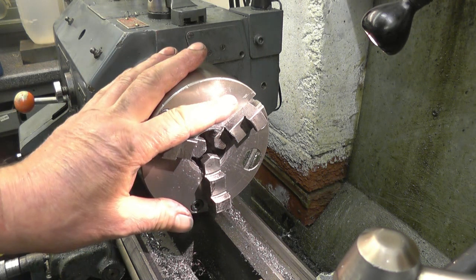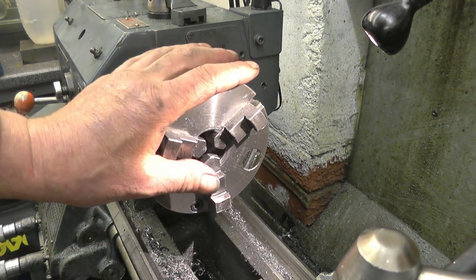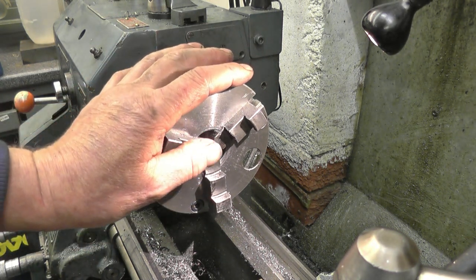So we'll change the chuck round, put our jaws in, screw cut the mandrel, and then we'll try and get it all together.